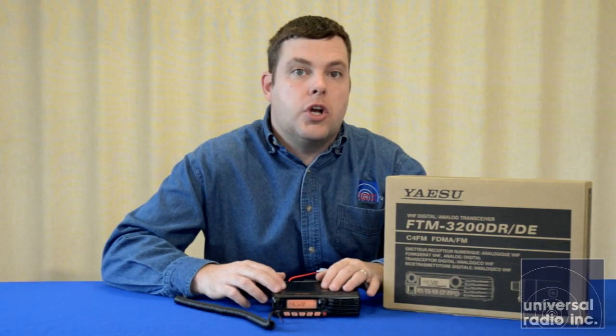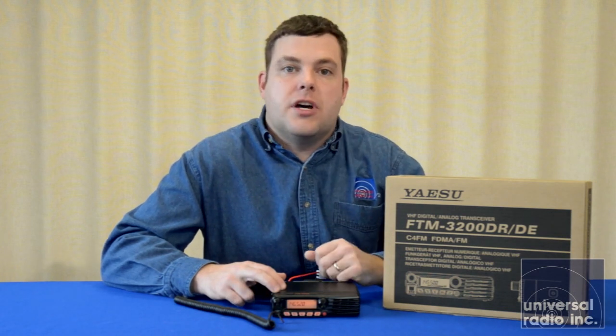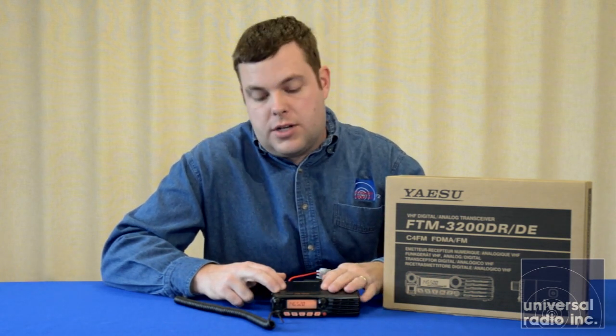As of now, and as this radio was released, you can't manually select the wide mode — just the digital narrow, which is its default, or the analog FM. That puts out a good 65 watts on the high setting. You're going to be able to go to 30 watts on the medium setting or down to 5 watts on the low.